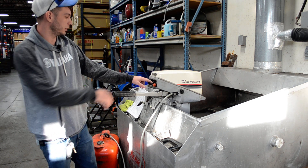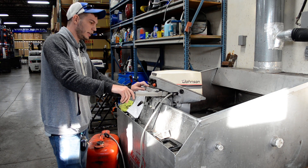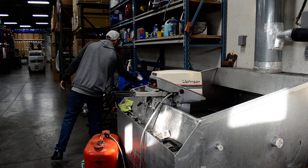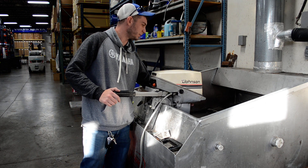Go ahead and fire this one up here. Very easy to start. Pumping good water.